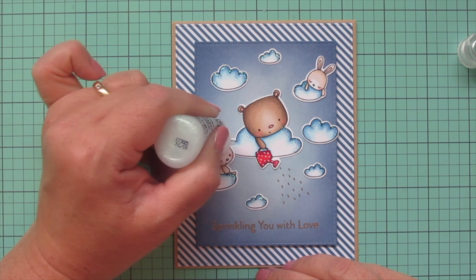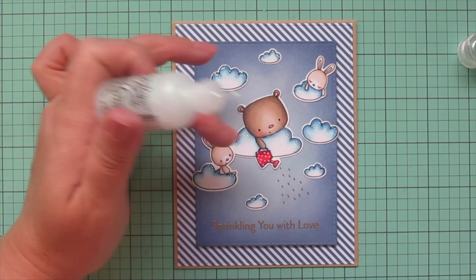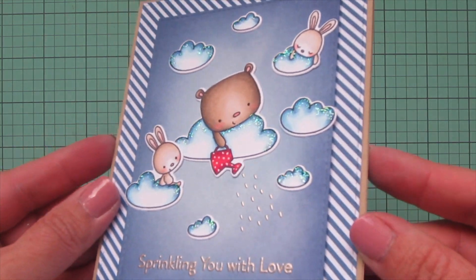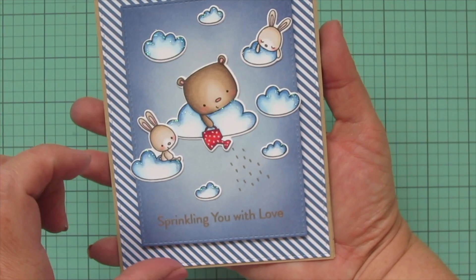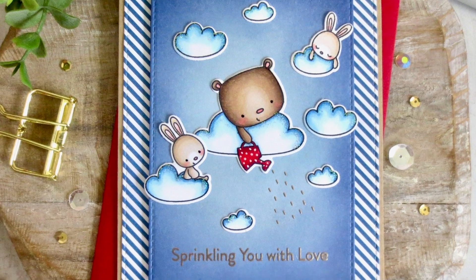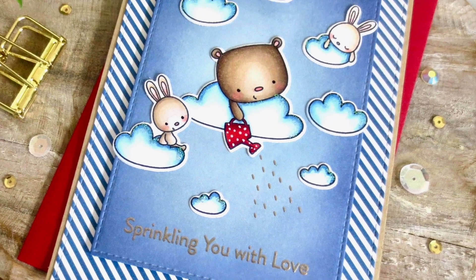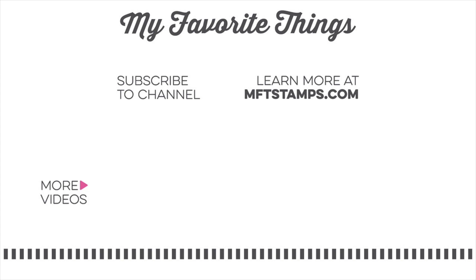If I get any stickles anywhere I don't want, it's really easy to wipe up with your finger and move around while it's nice and wet. I'll lift that up to the camera so you can see how that glitter just really catches the eye. There is another peek at the inside! I hope you guys have enjoyed the April edition of Christy Gets Crafty with My Favorite Things. If you did, please hit that like button and leave me a comment down below - I love chatting with you guys. Subscribe to My Favorite Things for more inspiring videos. Bye!